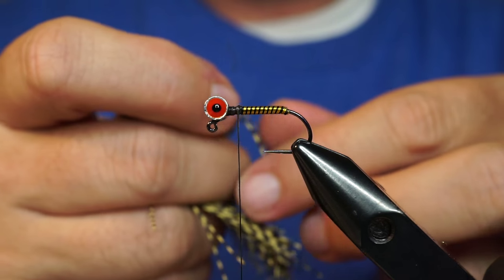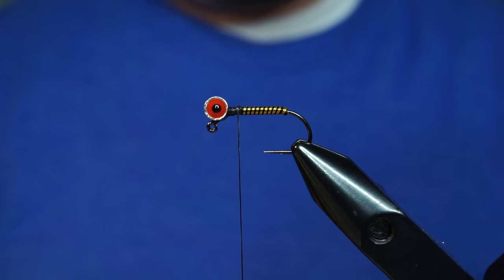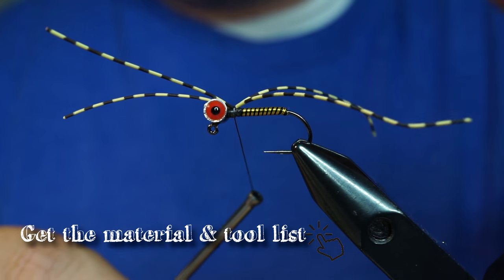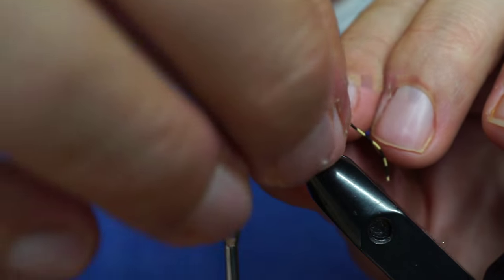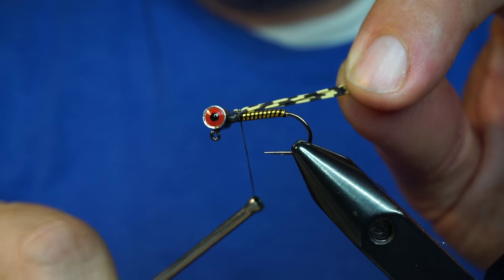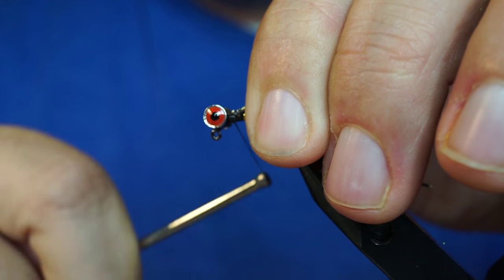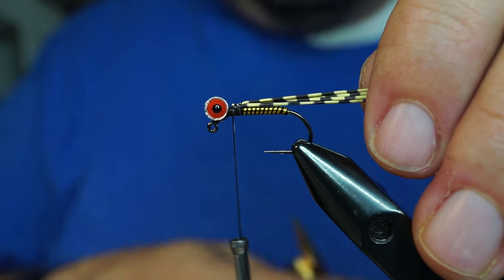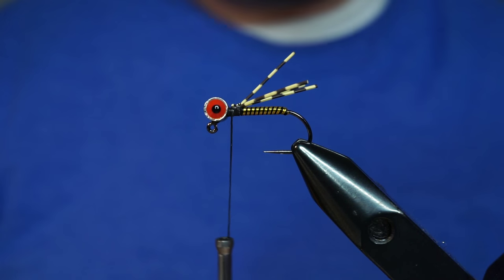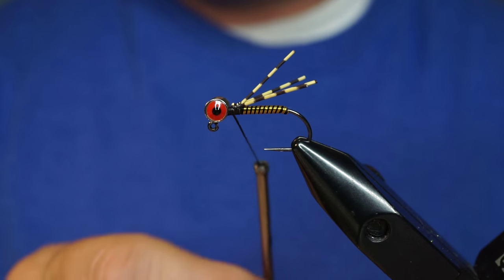Next we're going to take some centipede legs. Grab two strands and double them over, then tie the two strands in right in front — basically on top of the hook, which will end up being the bottom. A couple of wraps, then pull all four strands directly back and tie them down so they splay out at this angle. A few more wraps to secure them. Pull them out together and cut them just right beyond the length of the hook bend. Give them a little stretch and they'll pull back to about the right length.